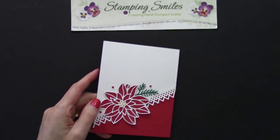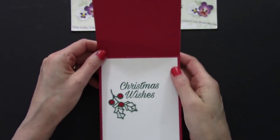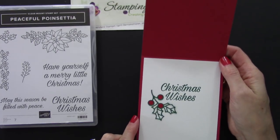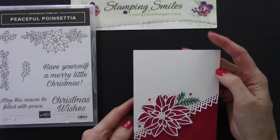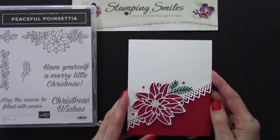I finished off the inside with the Christmas Wishes stamp that's included in the Peaceful Poinsettia stamp set, and did some more die cutting with the dies for a little decorative touch. You're just going to really love the Peaceful Poinsettia Bundle. If you'd like to make my Pretty Poinsettia Christmas card, all the supplies are listed below the video and available to order now at www.shopwithshelly.com. I'm Shelly Godby, teaching you how to create hand-stamped smiles — thanks for watching.